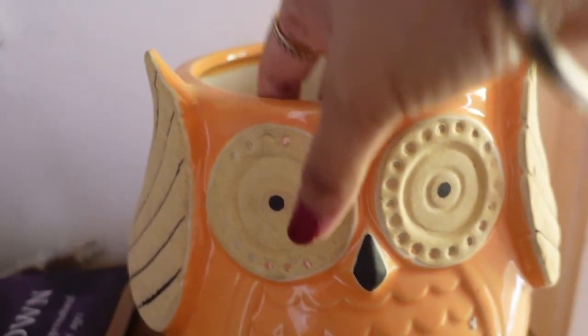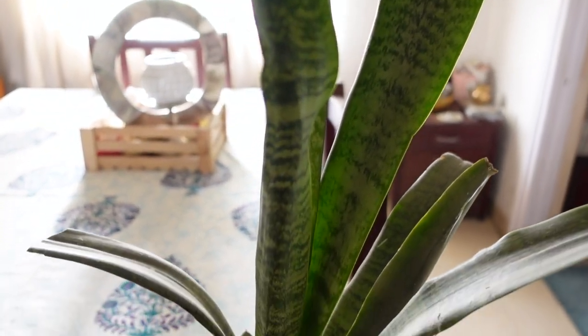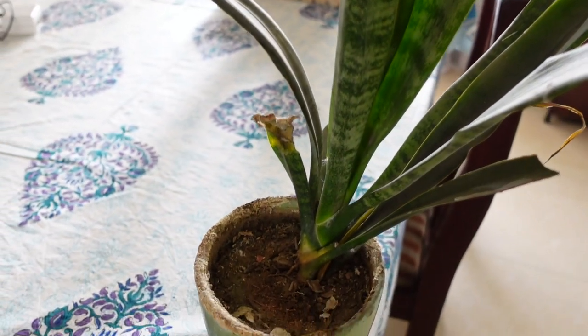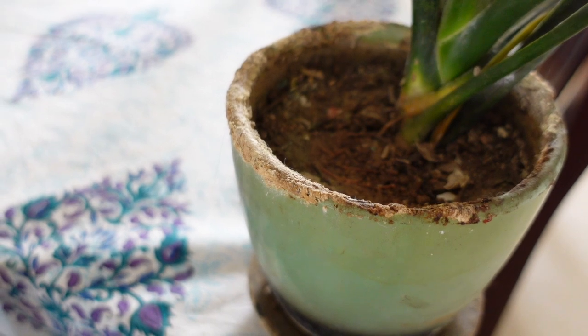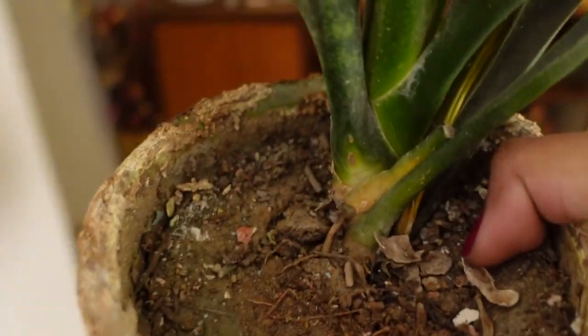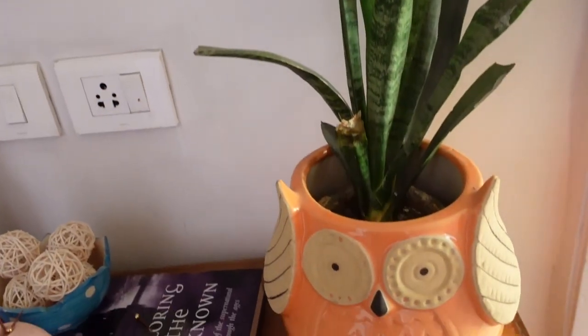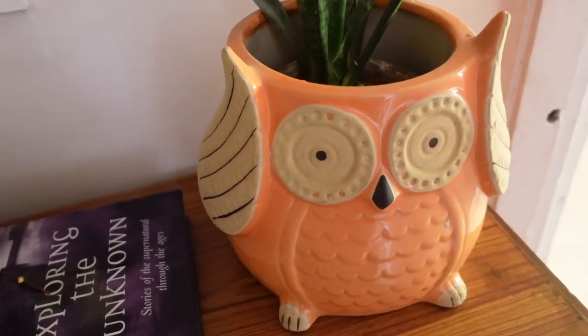Lastly, I will share a tip with you about ceramic pots. If you put the plant directly into the ceramic pot, it will struggle because the pot is very warm and the roots can get damaged. So instead, I put the plant in a plastic pot first, then place that inside the ceramic pot. This way it will be beautiful and grow well, and I don't want to disturb the roots. If you don't want to repot in the future, just keep it in the plastic pot inside the ceramic pot.